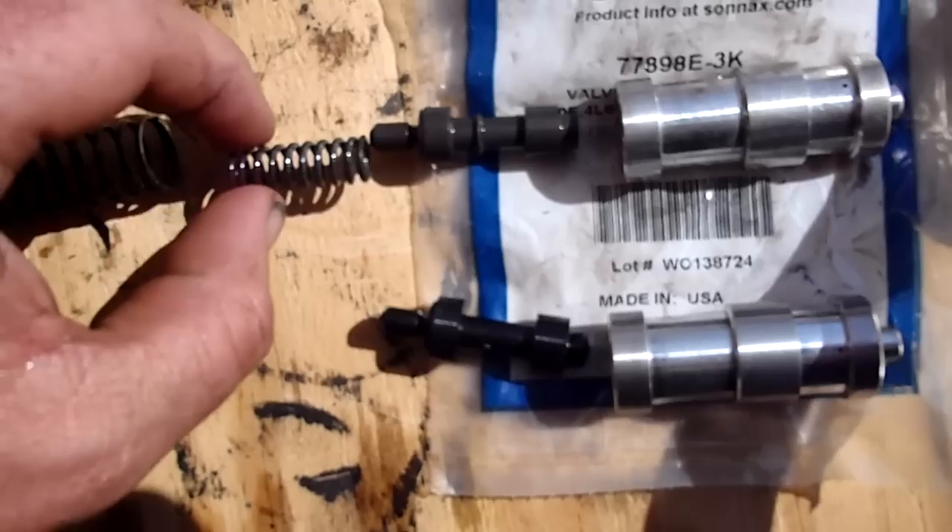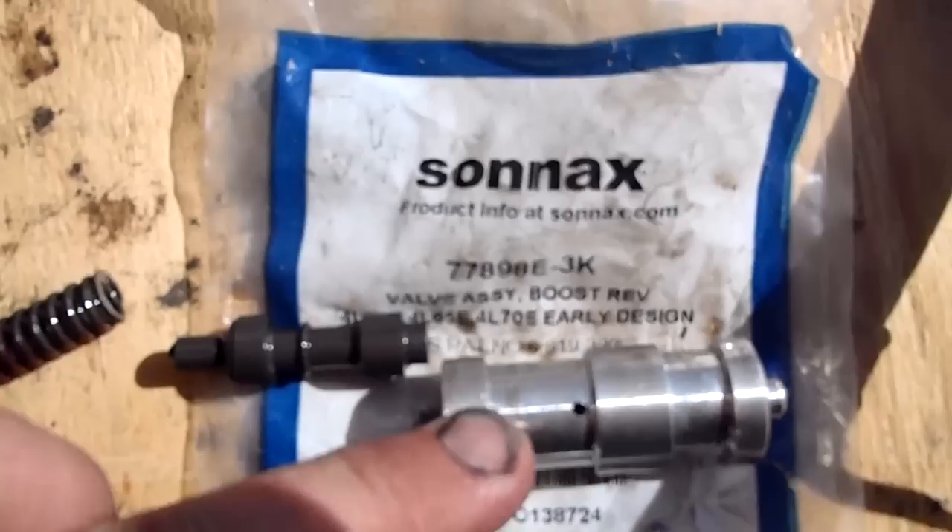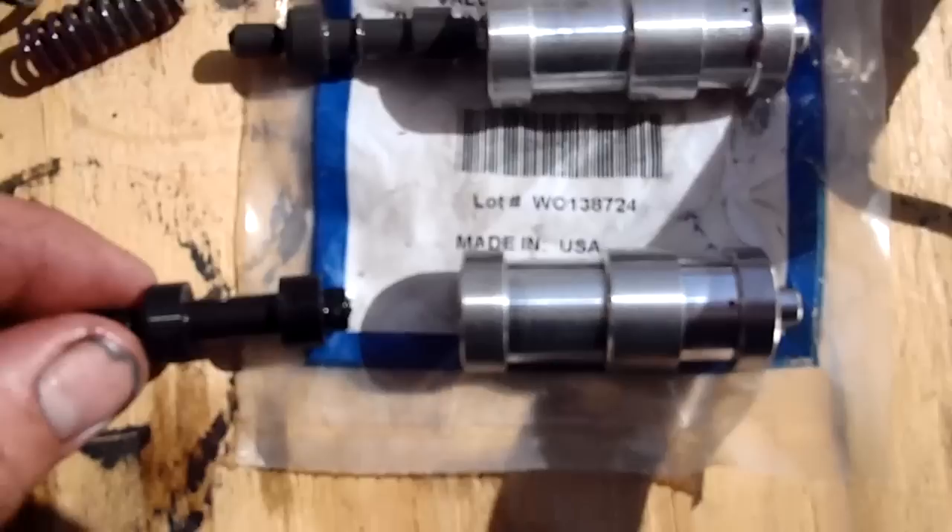What happens is this goes right there and this goes around the whole thing. So anyway, that's factory. Here is the aftermarket piece — this is the Sonics 7898E3K.